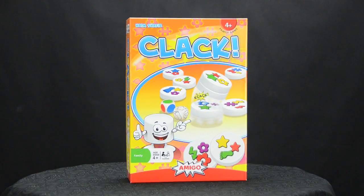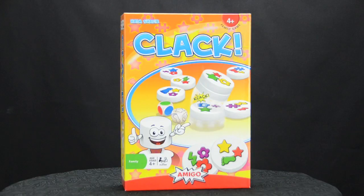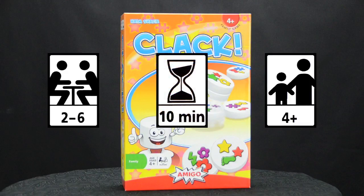Amigo Games proudly presents Clack. Clack is a game of quick decisions and speedy hands powered by dice and magnets. The game was designed by Haim Shafir. It's for two to six players, for ages four and up, and a typical game plays in about ten minutes.